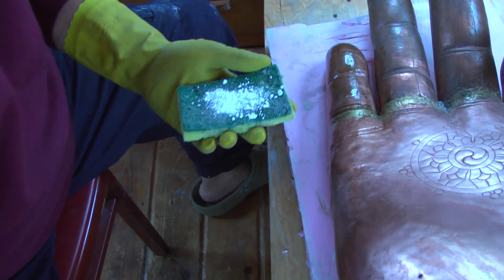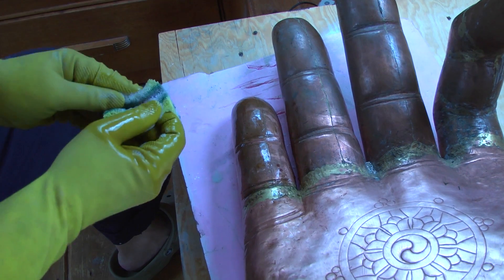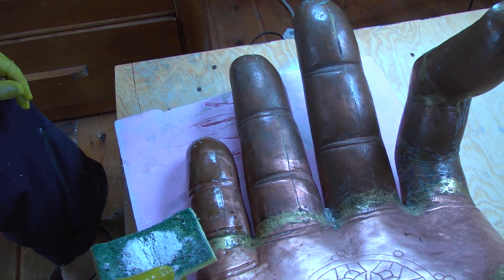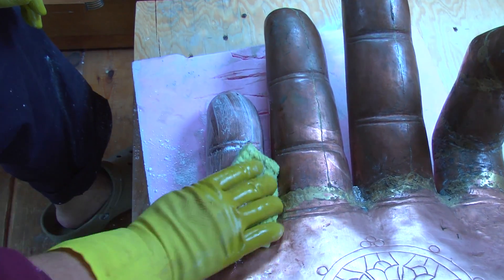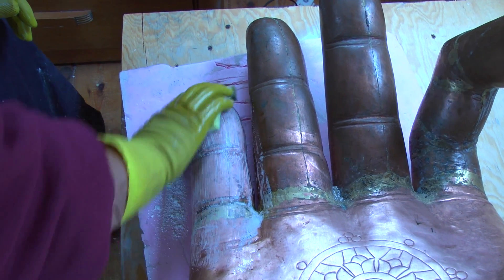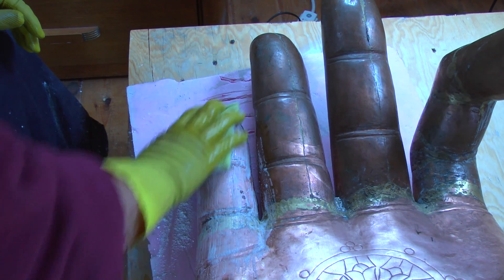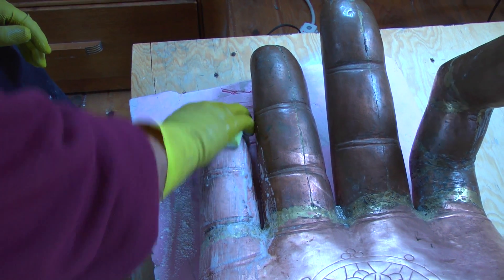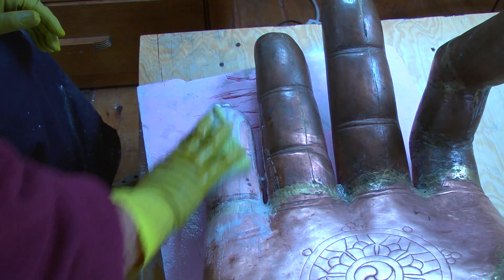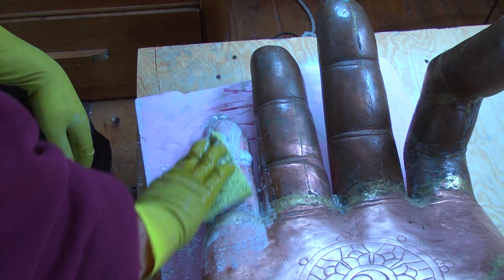I just put a little bit of this Bar Keeper's Friend — it's very good for copper bowls too, it does wonders on copper. I wet the surface that I'm going to clean and just rub it on there. Sometimes it needs a couple of applications to really get it clean, but these are pretty well darkened and stained. Normally with a copper bowl, just one application would be all it needs. Just scrub it in there very good.